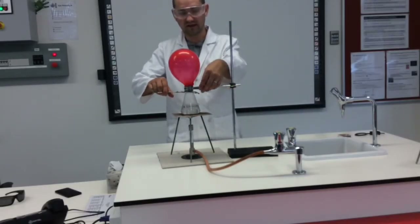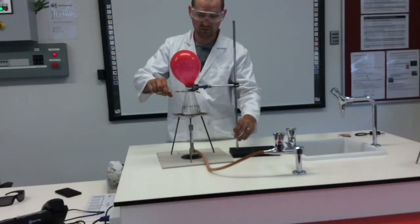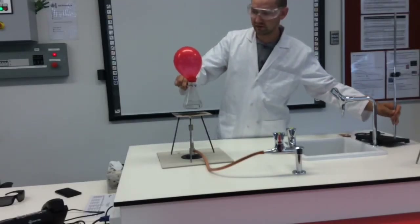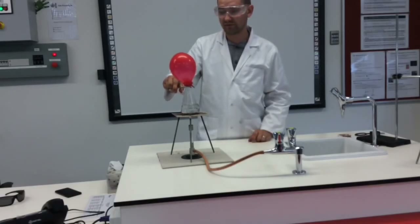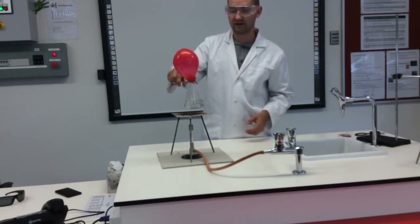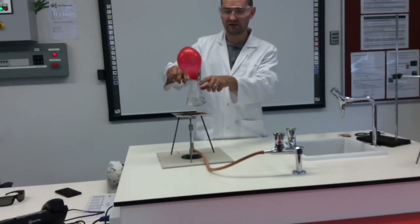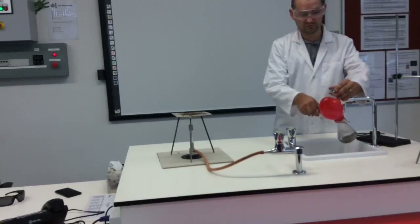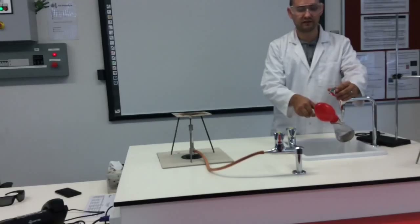I'm going to carefully adjust the boss head clamp, using my tongs to make sure the beaker itself doesn't move. Now I want to see what happens when I place it under running water — I'm hoping that the glass doesn't break. Watch what happens to the balloon, because in theory it's going to start to contract. The water vapours that were boiling have risen into the balloon to fill it with gas, and as the water cools the balloon should eventually start to decrease in size. The word we use in science for this is contraction.